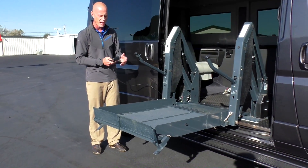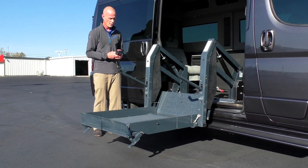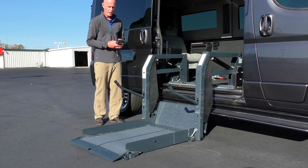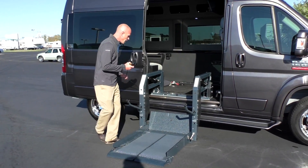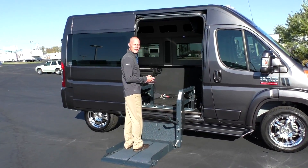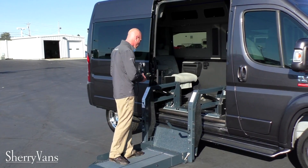Notice how the bottom comes right together. Drop it right down. It does go all the way flat to the ground, allowing your wheelchair to get right in here. This particular lift is set up to hold 600 pounds, and the Rikon Clearway can be adapted to handle up to 800 pounds as well.